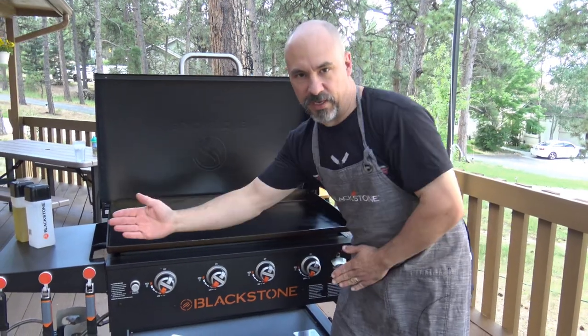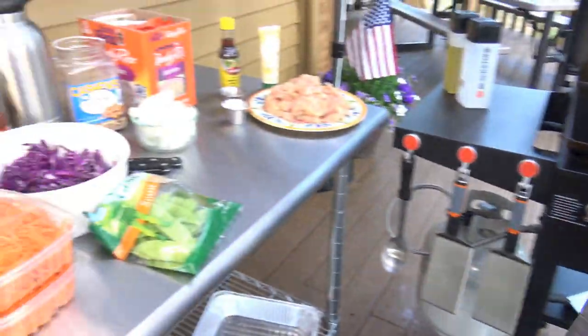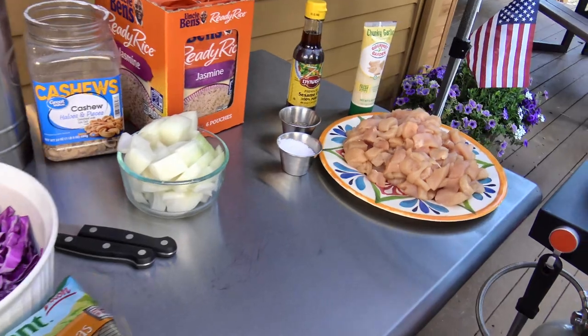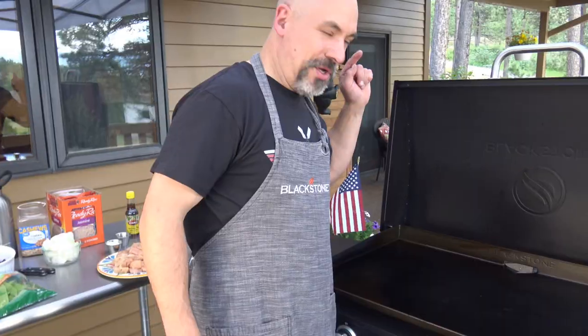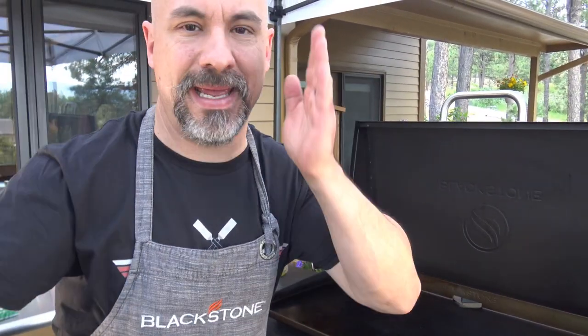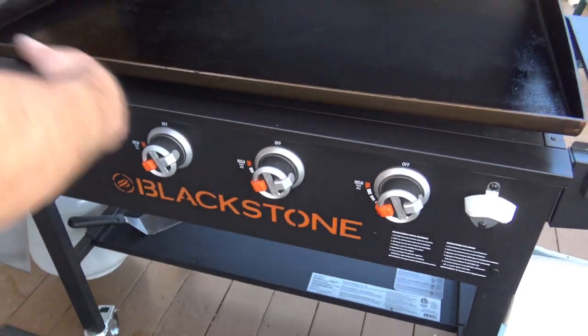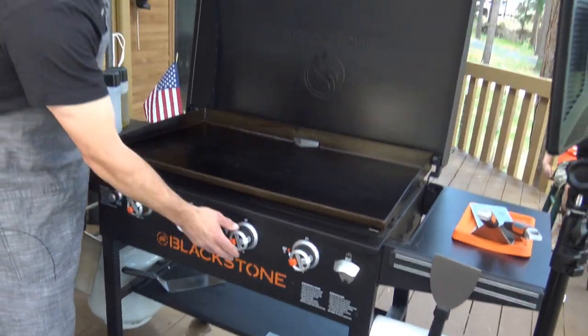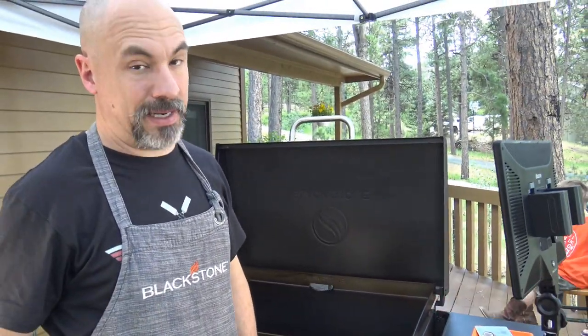Today we have the Blackstone 36-inch griddle with hood — the Ace exclusive. Come on over to our prep table; these are the ingredients. When you're doing stir-fry, you're turning that griddle top into a gigantic rectangular wok. You want a lot of heat, so typically it's high heat. Today the griddle is burning super hot — it's a very calm summer day — so I'm on medium. But as a rule of thumb, you want to be as hot as possible.